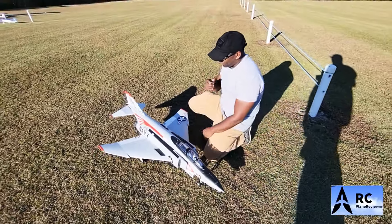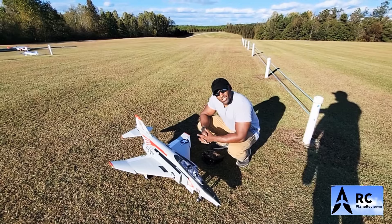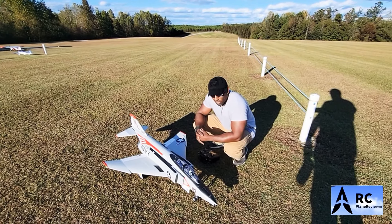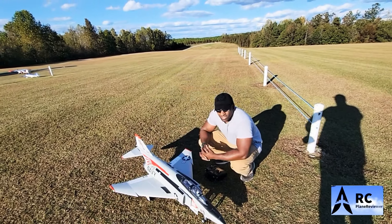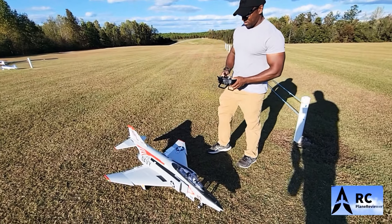Can you fly it there Bobby? Absolutely man, what can't I fly? The only things I can't fly I crash. We're gonna take this thing up and see how it does. You've got the radar boom. The wind just calmed down so I think it's gonna be nice — it'll be a good time to fly. Let's do this.